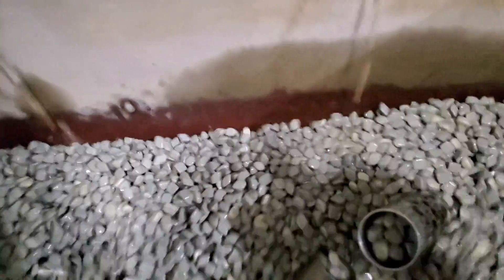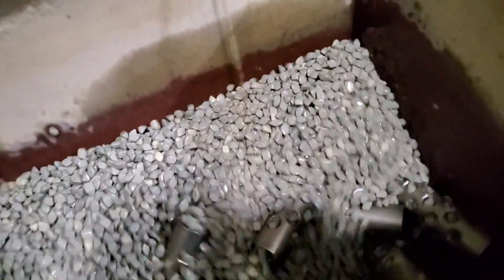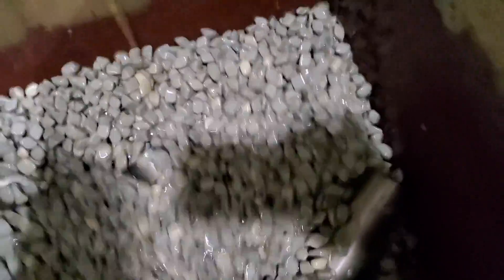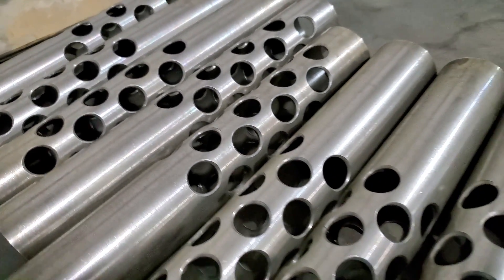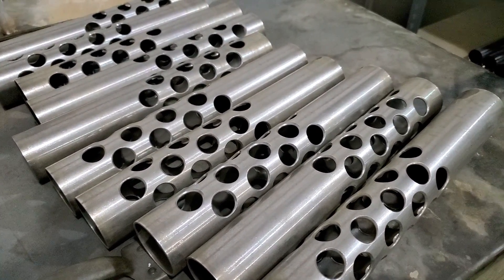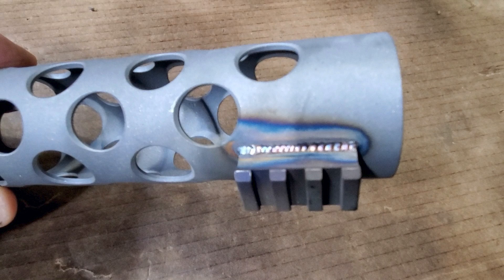This is a vibratory deburring machine, and I hate this freaking thing. I mean, I sort of hate it. On one hand, it's a fantastic labor-saving device — the stuff that it does would take a person hours and hours, and this does it in a lot less time. The results are just fantastic. But it's just soul-crushingly loud. And there's a storage tank in the bottom that holds the liquid that circulates through there, and it has stuff in there that you can't even describe — it's like toxic waste mud. It's awful.